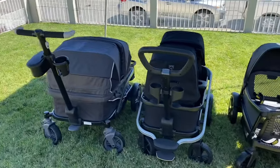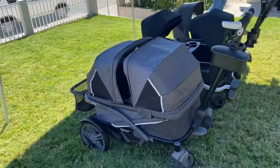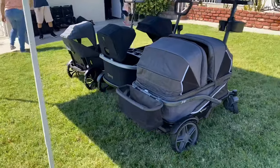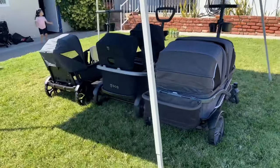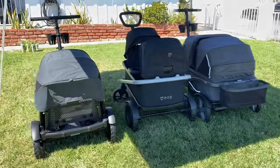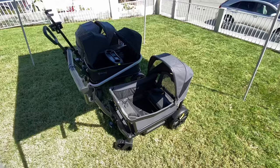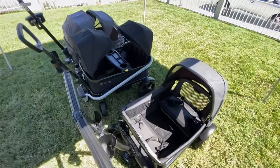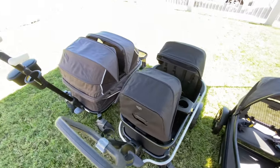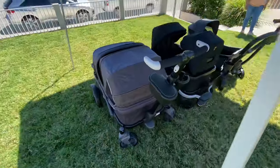All three wagons have a similar brake system — just a pedal — and they come with certain accessories. All of them come with a parent cup holder and a snack tray, but only the Anthem and the Bob come with the canopies. The Veer, as you can see here, I only have one canopy because I only purchased one. You can also purchase a basket for the Veer, which you cannot do with the Bob — they don't have any current storage accessories available. The Anthem, however, does come with the storage basket as well as the nap mat.